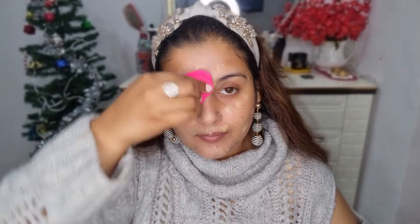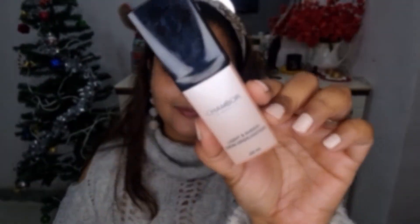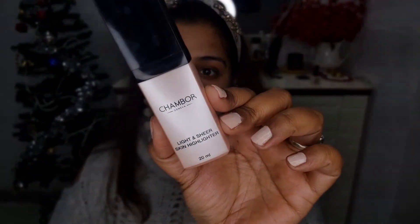With this sponge I'm going to blend the foundation nicely. As you can see, in the end this foundation will not make my face look cakey — it gives a nice finish and light coverage, which is perfect for everyday winter makeup. Now, this is my absolute winter favorite: the liquid highlighter by Shambor.